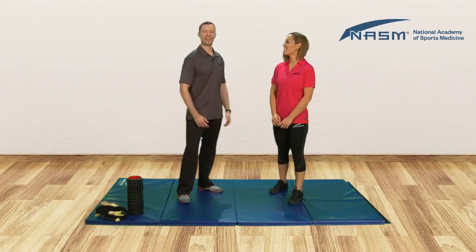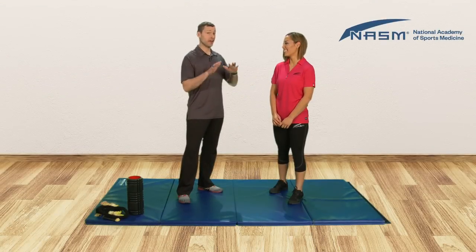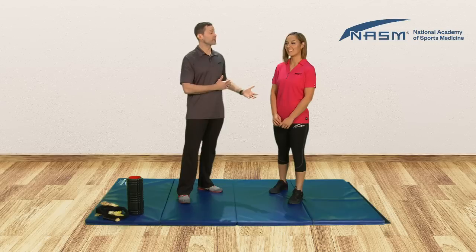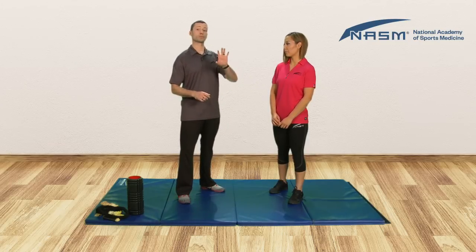Hey y'all, this is Rick. I'm with Annie from NASM. I've been watching Annie's overhead squat and she's got her feet turning out. So as her feet turn out, we're gonna go through a corrective exercise series with Annie to try to remedy that.